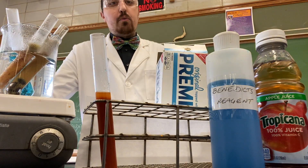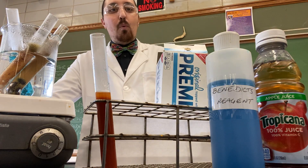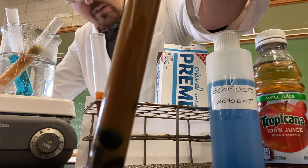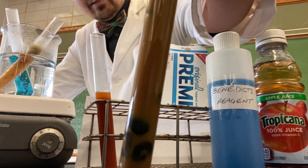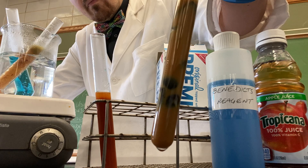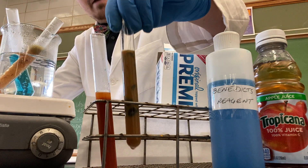We also threw in some raisins, water, and Benedict solution. The solution has turned a light orange, dark yellow color — not as dark as the apple juice.